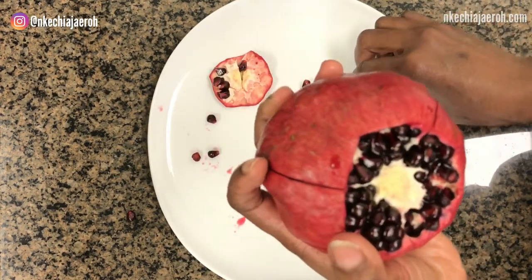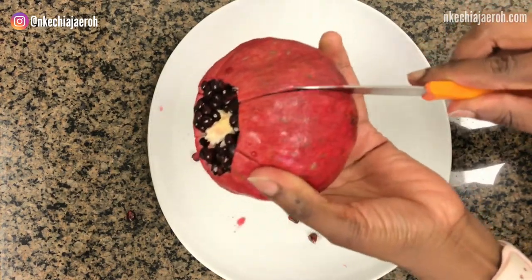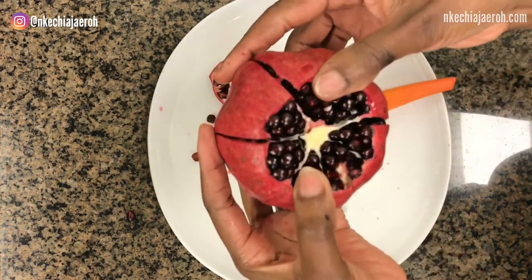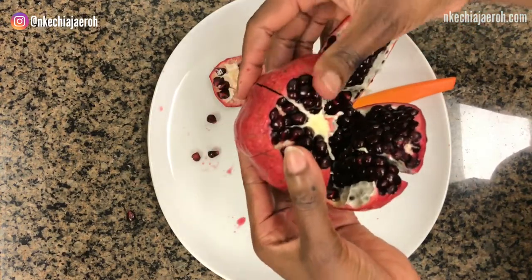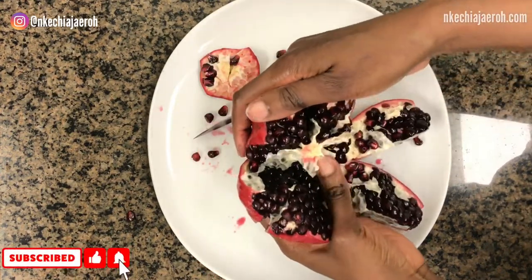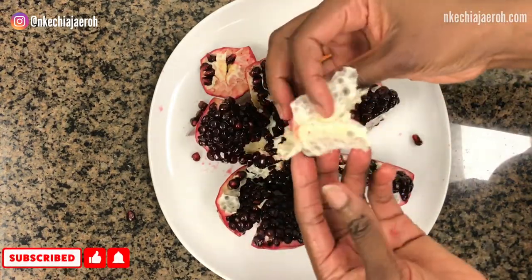Be careful not to cut too deep, otherwise you're going to burst the majority of the seeds. Now we are going to gently pull it apart. Make sure you're cutting from the top to the bottom — and you see how easy it is to actually cut this fruit!